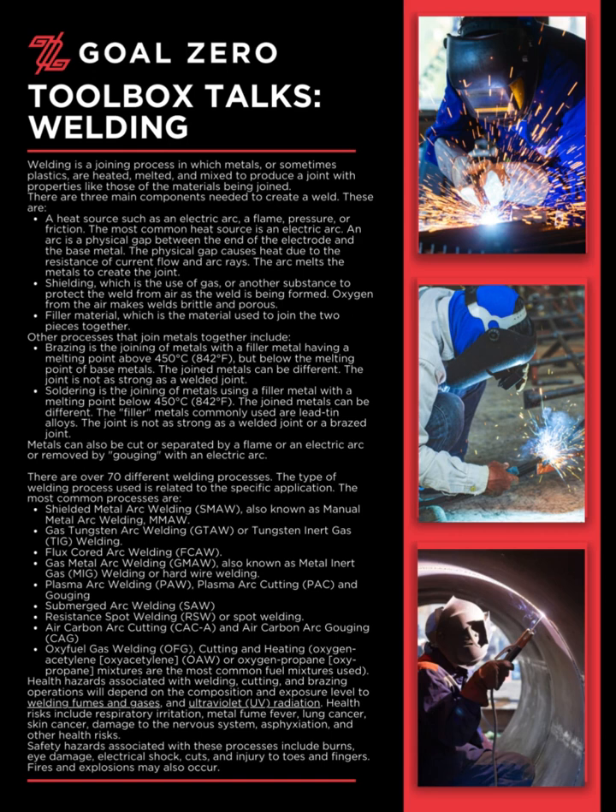There are three main components needed to create a weld. The first is a heat source, such as an electric arc, a flame, pressure, or friction. The most common heat source is an electric arc. An arc is a physical gap between the end of the electrode and the base metal. The physical gap causes heat due to the resistance of current flow and arc rays, and the arc melts the metals to create the joint.